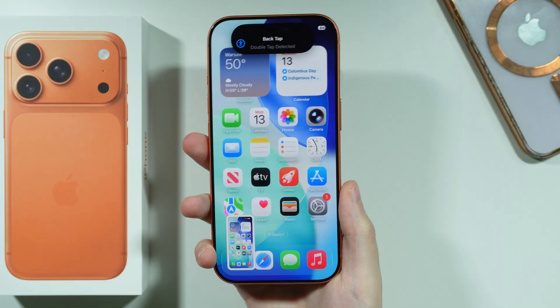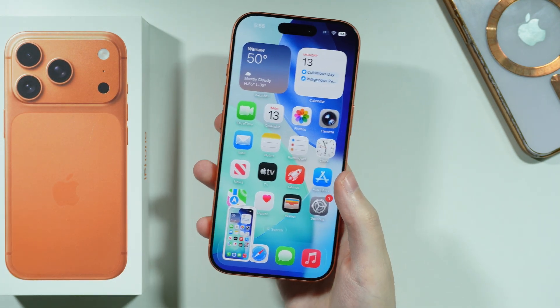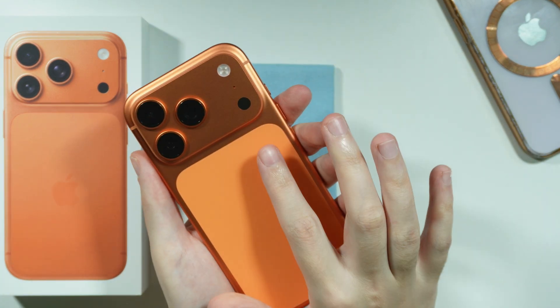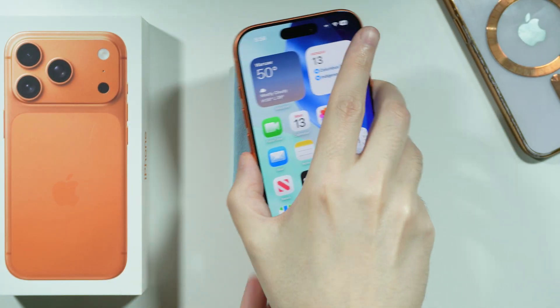Let's see if it's going to work — there we go. We can just double tap anywhere on this back panel in order to perform the selected action. It should work pretty much anywhere; however, if it doesn't work, usually this area over here is the perfect area where it works most of the time.